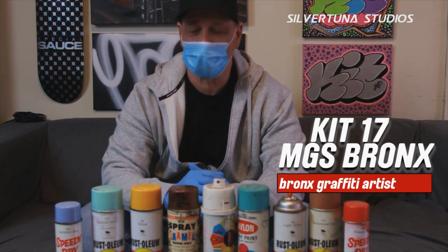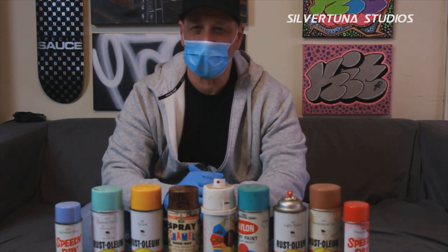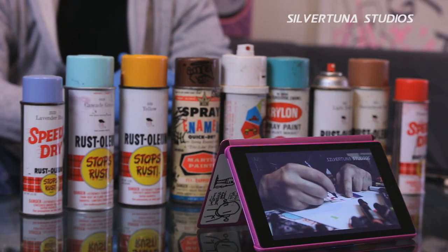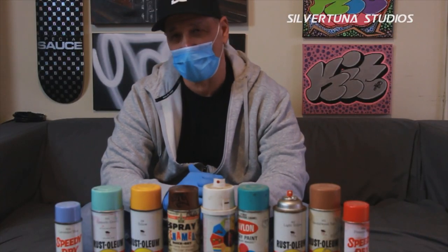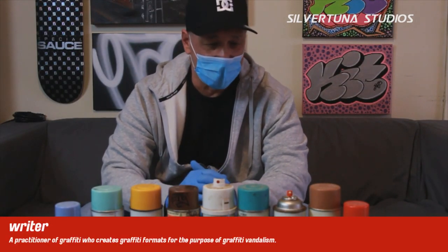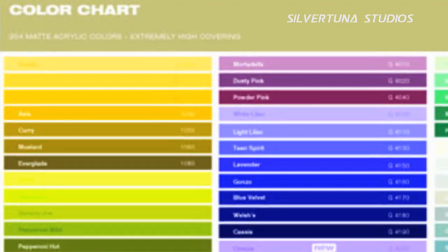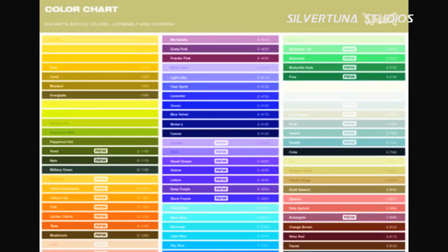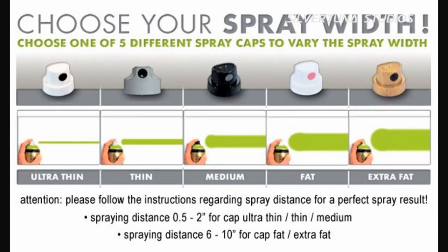All the caps and stuff that come pre-packaged with the different types of fats and skinnies, ultra fats, ultra skinnies — you got all these insane options. It's just so much easier for the writer or graffiti artist, whatever you want to call them, to look at a chart and say what color, this color, this color.